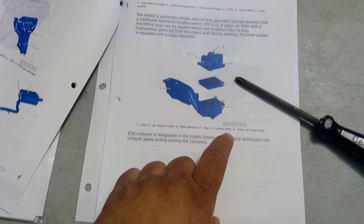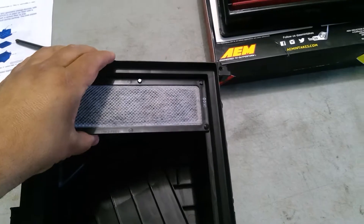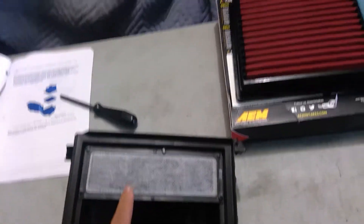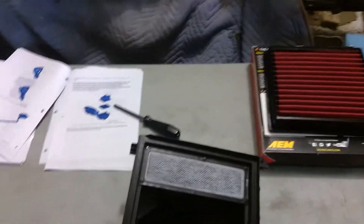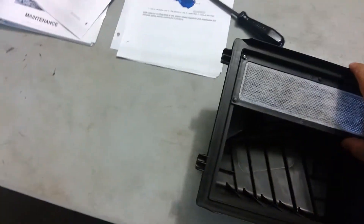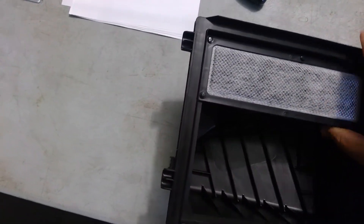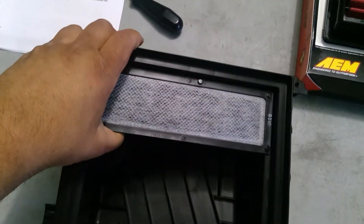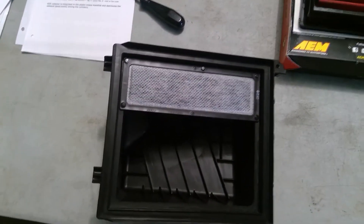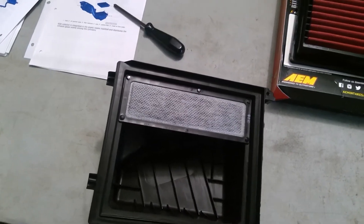All it does is trap hydrocarbon particles from the intake duct during parking — so it doesn't do anything useful while you're driving. Going back to the studies I read, it restricts intake flow by 0.2% on some cars and up to 2% on others. Looking at this, it's quite restrictive for natural airflow. The only way to fix this is to pop these things out — you literally have to break it — and make sure you don't leave any little plastic pieces inside.